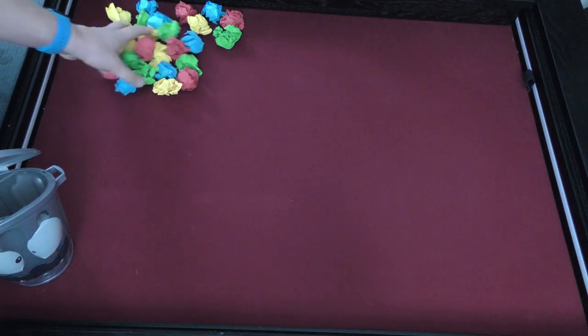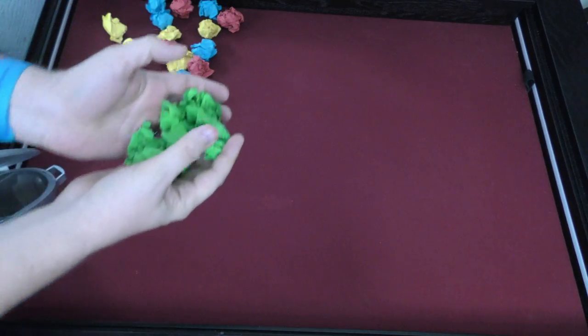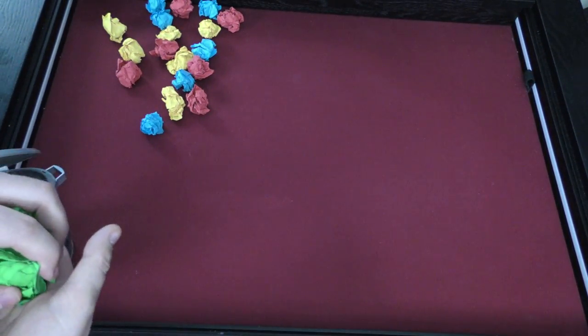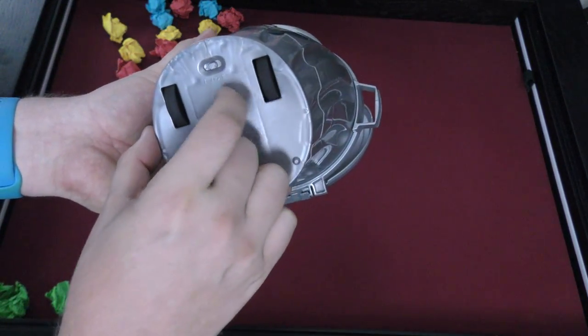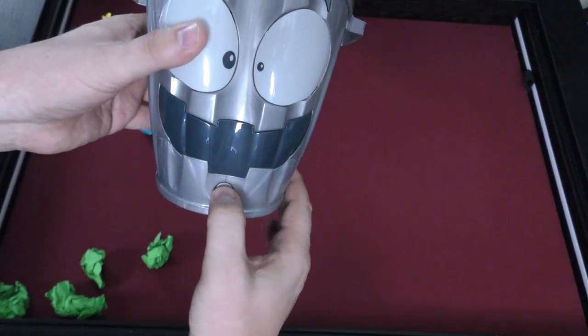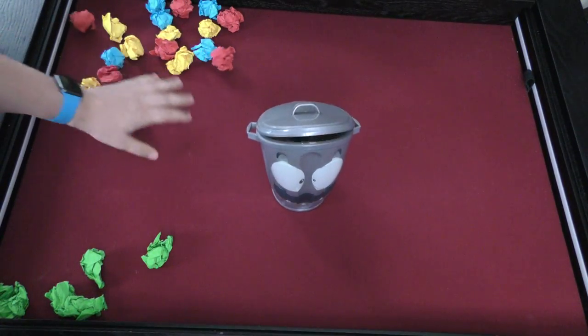So in this game, each player is going to get a pile of crumpled up paper. They actually give you paper. And the benefit of this game is you really can use any paper that you want to play the game. You're going to take the Looney Bin and pick whether you want him to be fast or super fast. So we'll pick the easier method.